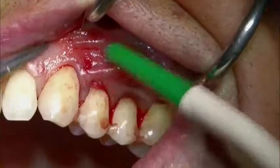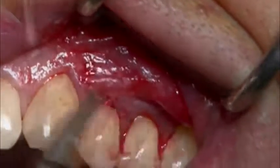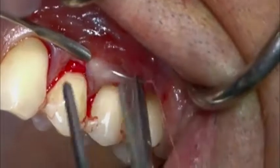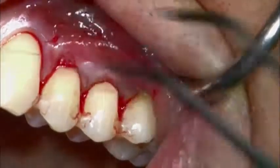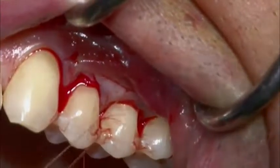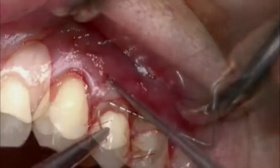Geistlich Mucograft is then fixed to the elevated flap. A horizontal mattress suture is placed at the base of the papillae. The suture passes to the palatal aspect, back to the buccal aspect, around the splinted teeth, and is closed over the contact point. Each papilla is fixed with the same procedure.